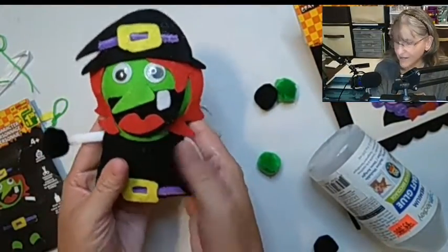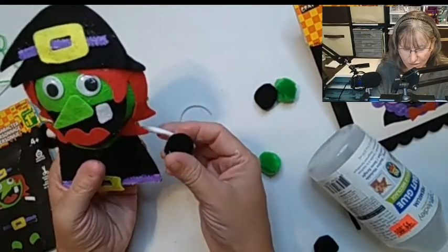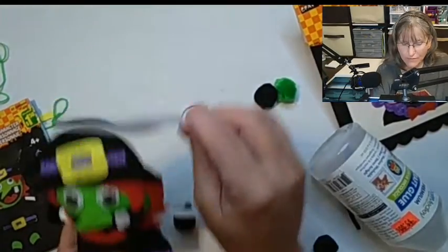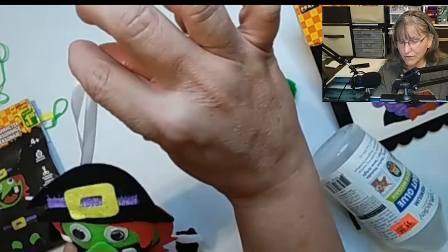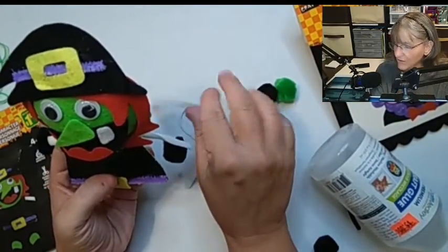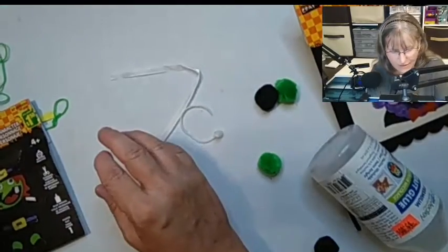We will let this dry. Once it is all dried, I will add the legs — the legs are not there yet. And also there is a tiny ribbon that will be glued on top. Let's start the other project. We'll put this aside for now.